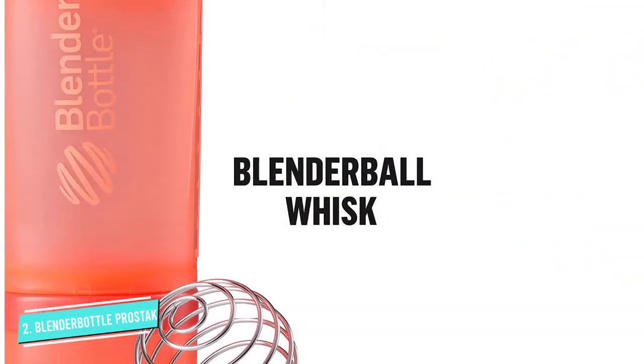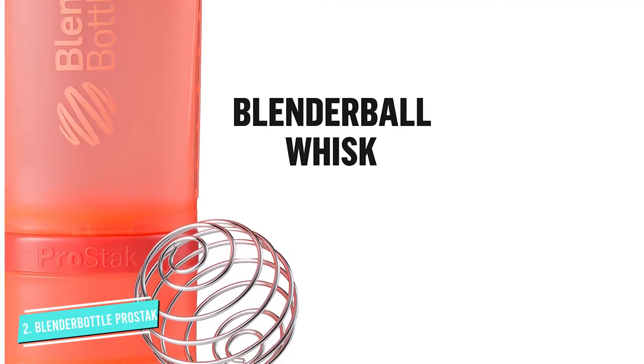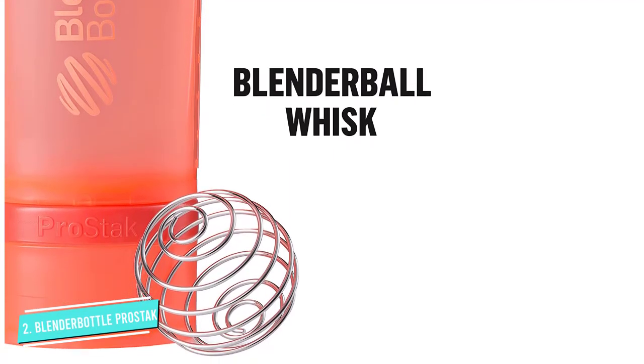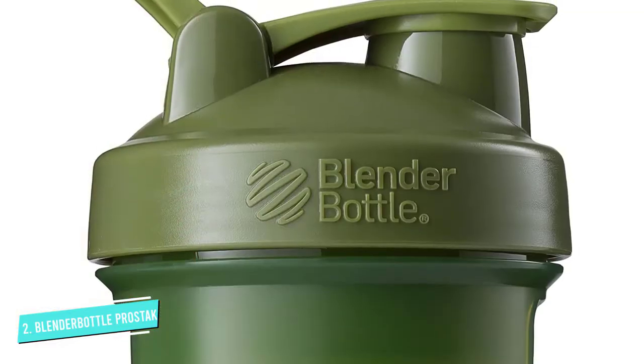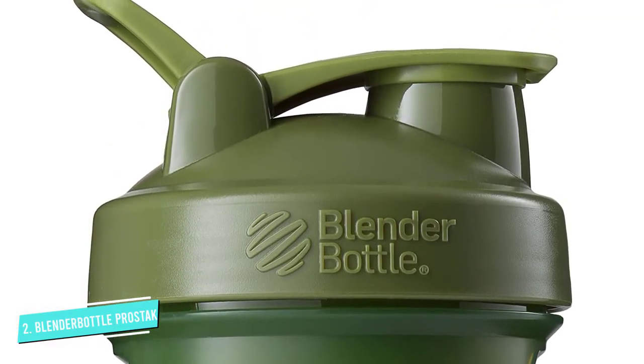Like its sister shakers, this mixer blends by the brand's signature surgical stainless steel whisk, ensuring a smoothly blended shake every time. The loop top-handled lid seals tightly during transport and all parts can be thrown into the top rack of the dishwasher for easy cleaning.